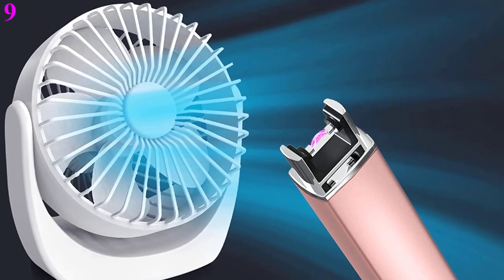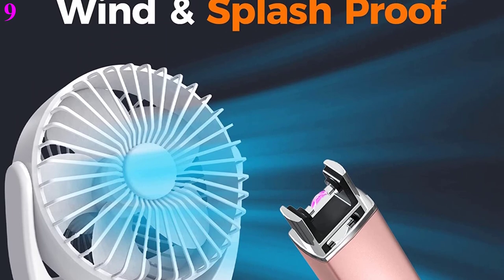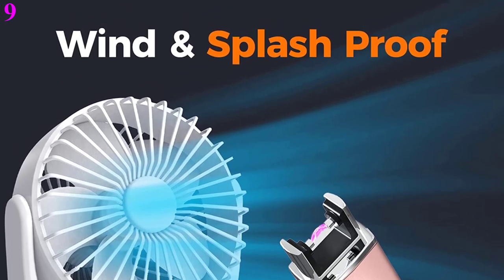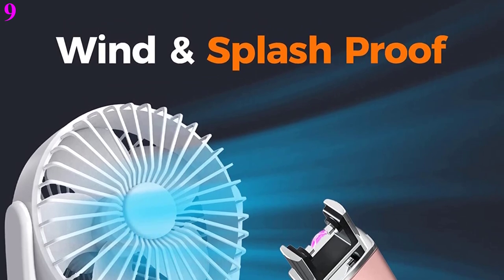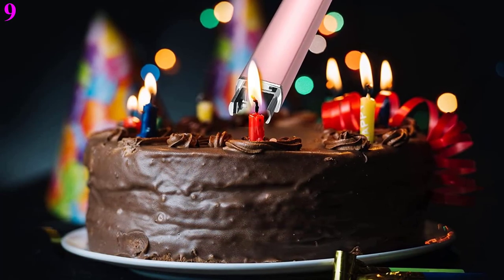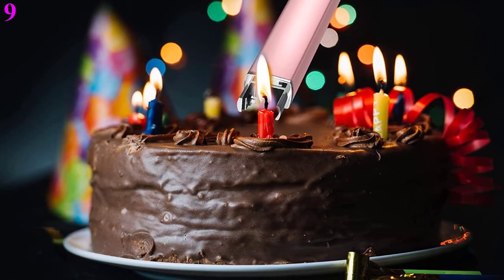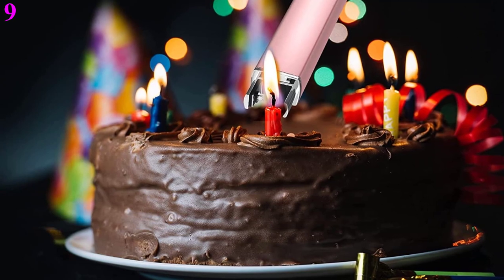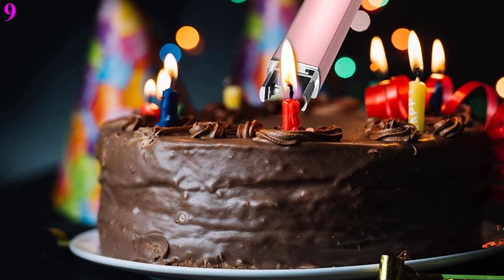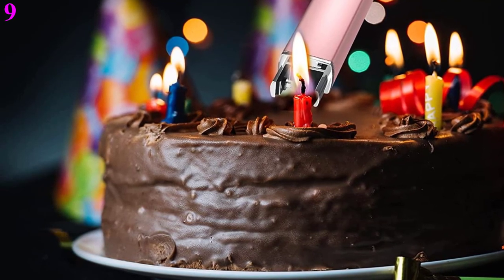Say goodbye to disposable butane lighters — plasma lighter is the future trend of ignition. Electric lighters will not produce harmful gases, so the environment is no longer polluted. No flame, no butane, no trouble, making ignition more convenient. This is your best choice for a lighter. This candle lighter is USB rechargeable and reusable. It reminds you of the battery level through the LED battery display, and is very convenient to charge through a computer, socket, or power bank.